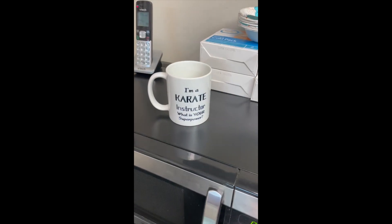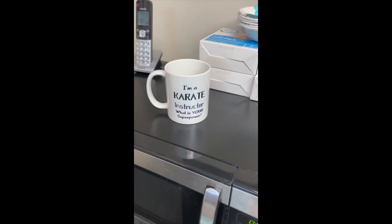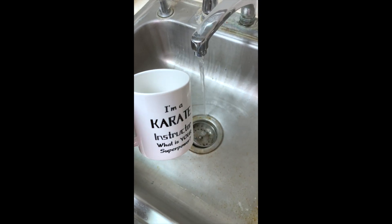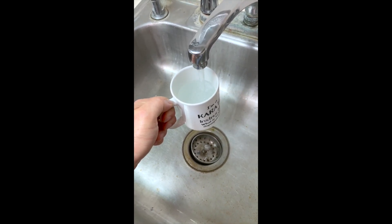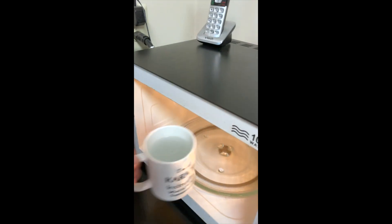You're gonna need a microwave and a mug or a bowl — something that can handle boiling water. Fill your mug up about three-quarters of the way and put it in your microwave for about three minutes.